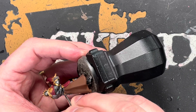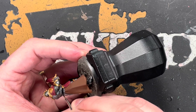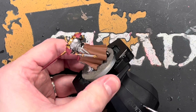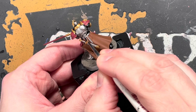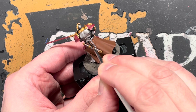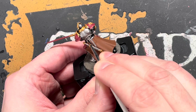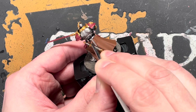The next part is the leather strapping. I was going to do it brown since you think leather and you think brown, but I wanted it to stand out a bit more, so just classic black leather. We're going around all the straps with Abaddon Black — just take your time, and if you go over any other colours, wait for it to dry and then go back over with the appropriate colour to tidy it up.